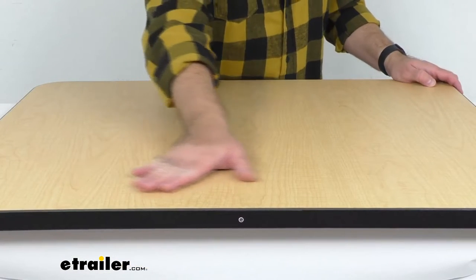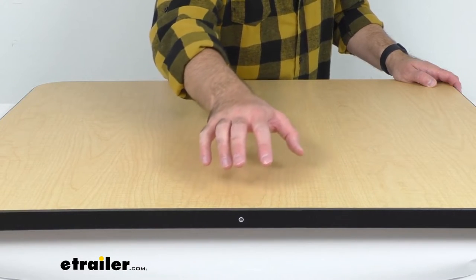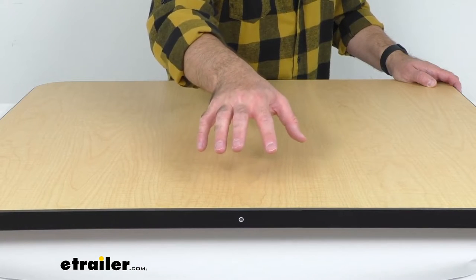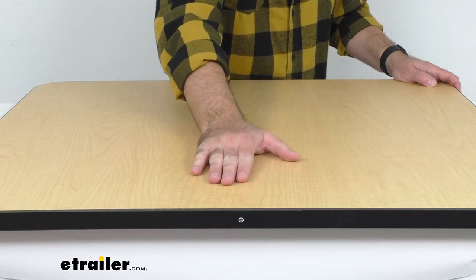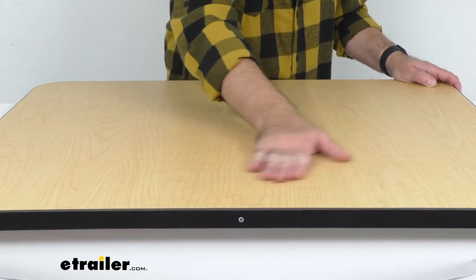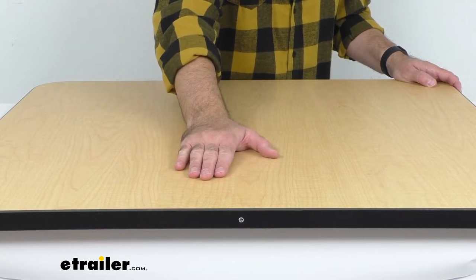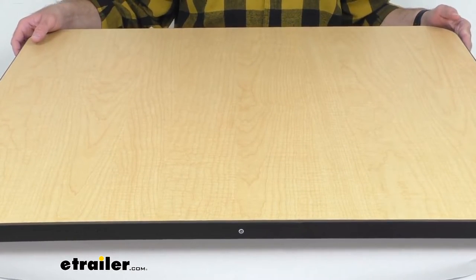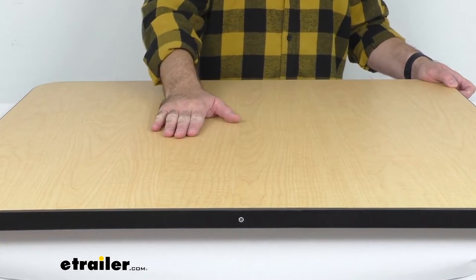Taking a close-up here, I just wanted to show you the grain of this maple finish. This is going to provide the perfect accent color for your existing decor. This is actually a laminate, so it's going to be long-lasting, and that wood grain on this laminate looks very attractive — the maple is a nice color.